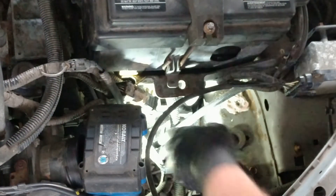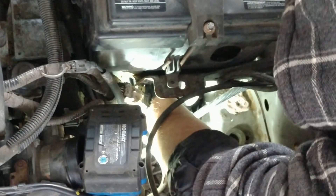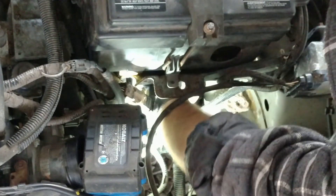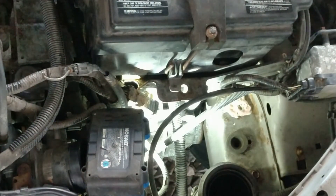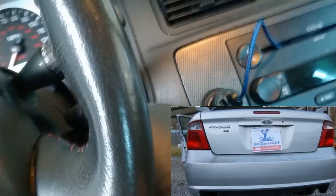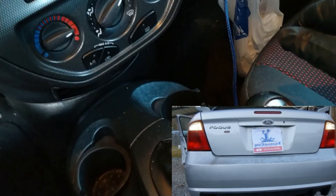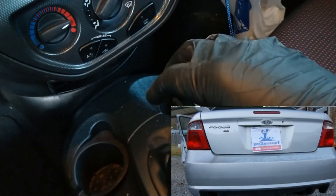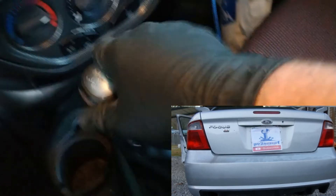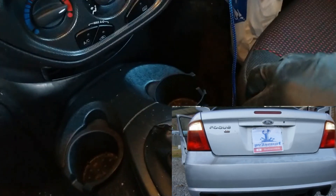Now we're going to plug our sensor back up. There's our wiring — check to see if our new connection is in the same location, and it is. Push it down to your heart's content, click. Now we're going to validate our work before we put any of this back together. Turn the key on. Clutch in — got lights. No reverse. Reverse — lights. Two gears. Lights still off. And reverse — that's it.